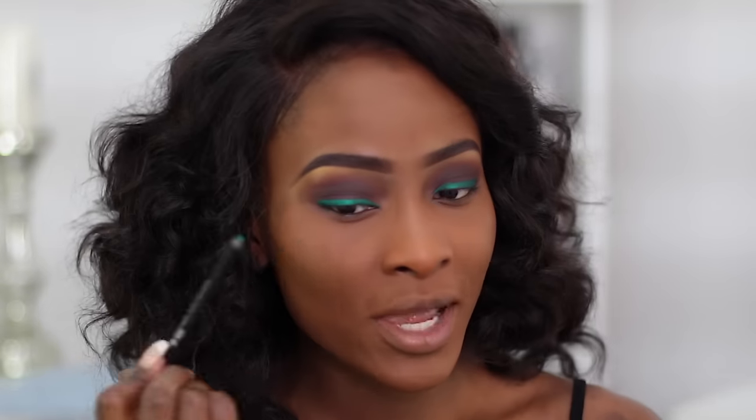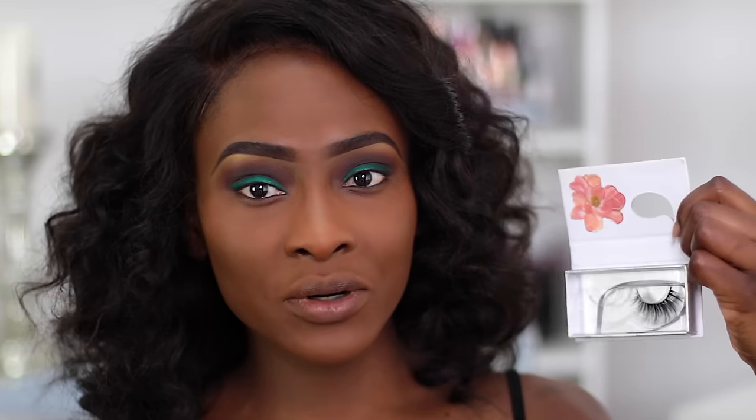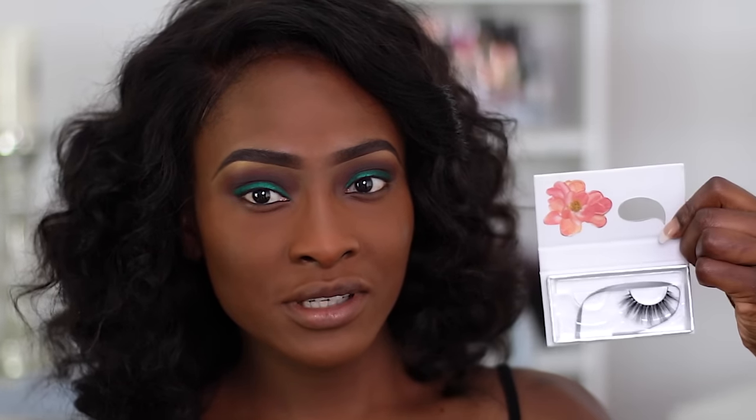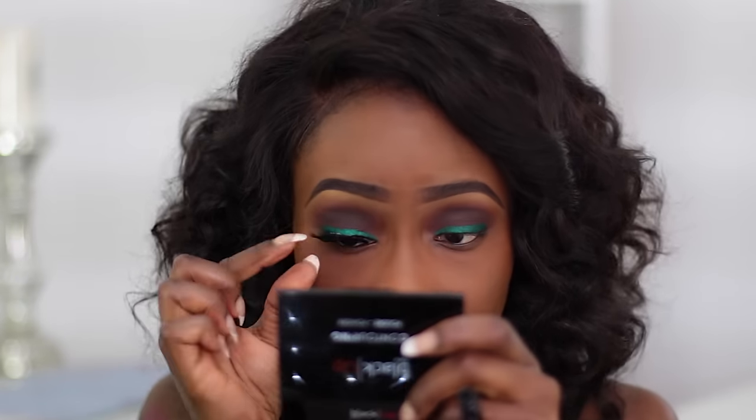We are also going to do a wing — I'm going to do that after I apply my lashes, just so I know where to place it and how far to place it. My lashes — I'm taking Lola. To give the shape that I want, I'm going to use a colored liner, also by Black Up — again, the shade number I do not know.